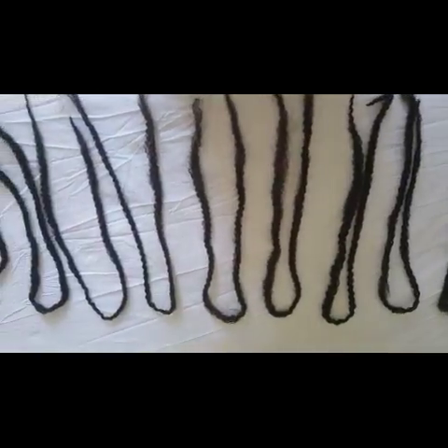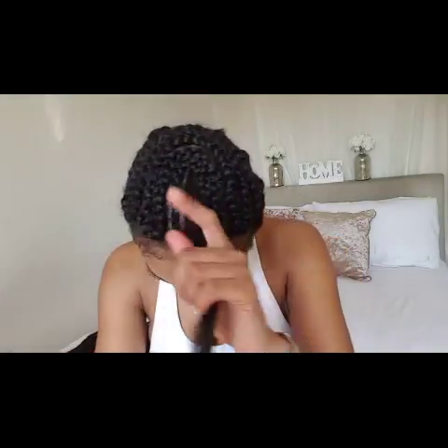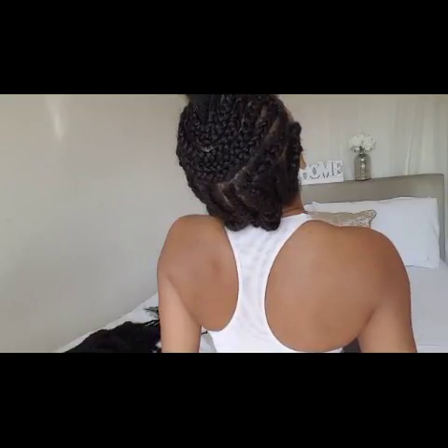If you'd like to see how I install this hair and the final outcome, please keep watching. For my braiding pattern this time around, I left a little bit of leave-out and did a snake pattern towards the top of my head, and at the back halfway down there are five cane rows going back.